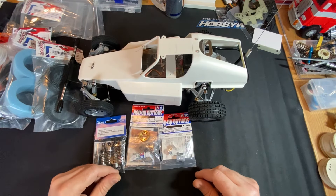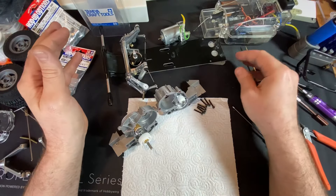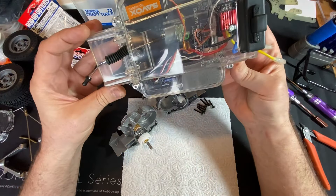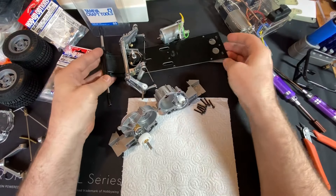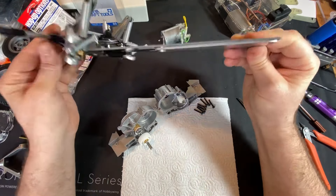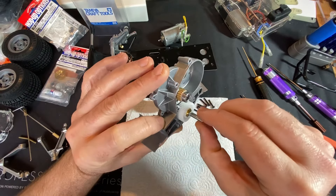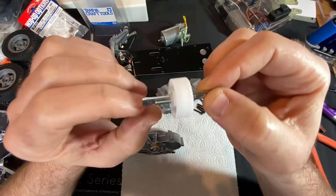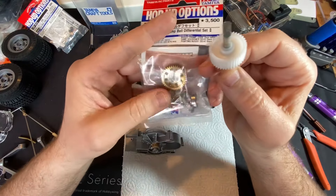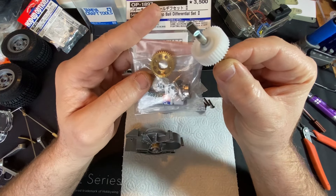Right, gearbox all off. It's pretty easy to come apart - basically the whole back end is held on with three screws, and all your electrics pretty much just come off in the tub, very handy. Got the gearbox out - basically this is what's getting replaced, this is just a complete solid shaft. Got the ball diff to go on, so I'm going to get this built up and then we can swap out the solid shaft for the diff.